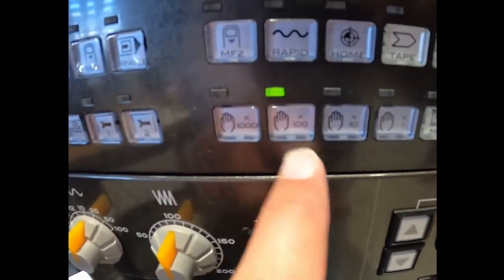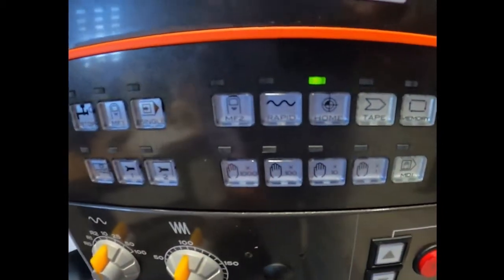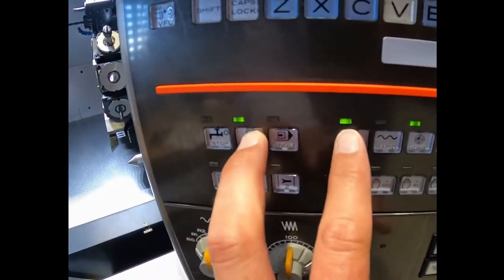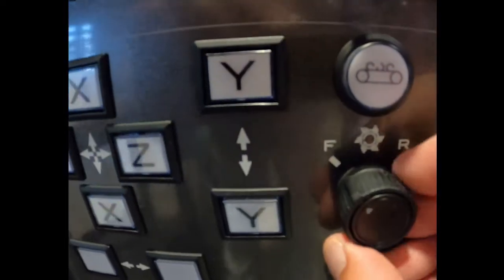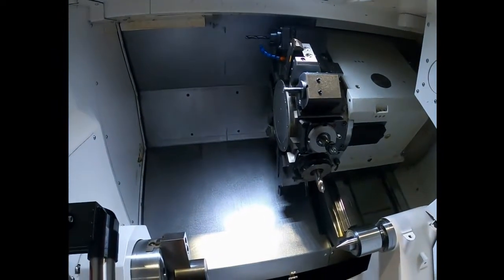To index the turret, you want to be in any manual mode — which is either home, times a thousand, times a hundred, times ten, or times one. Any one of these or home are all manual modes. Press MF1 and MF2, hold them down, then come down here and press the turret index button. You've also got an F and R on there — you can spin this to R to go right-handed, or spin it the other way to go left-handed.